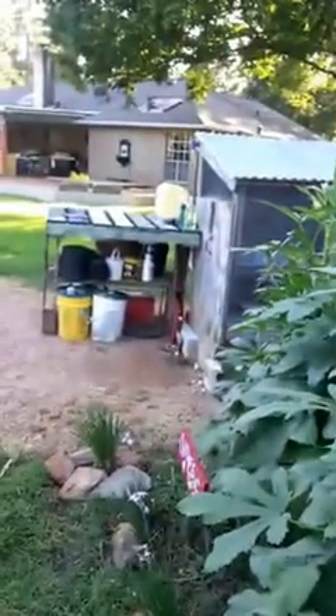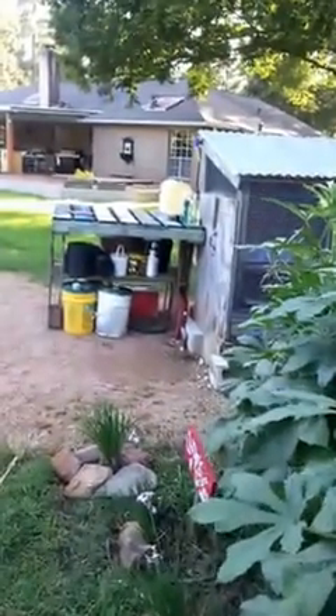I keep my handy dandy scissors in my outside storage. Do you see the little yellow mailbox over there? That's a cute little sneak peek at how you can organize your garden and keep your tools from getting rusty.